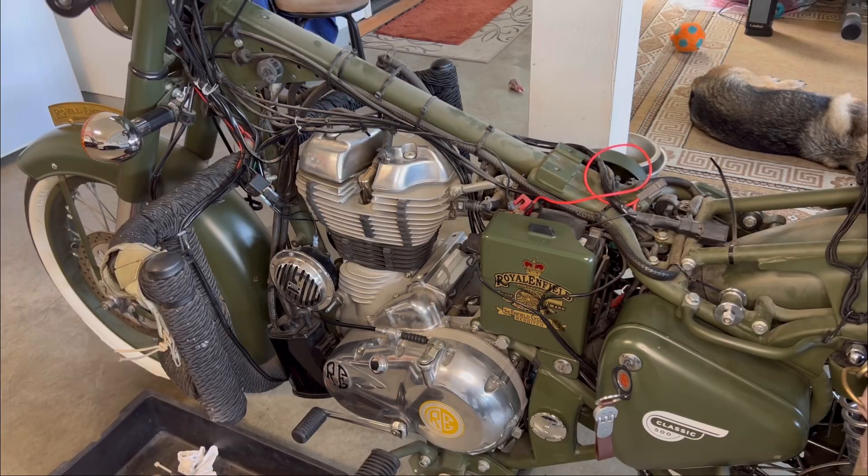Hey guys, welcome back to another video. In this one, I will be basically cleaning up this wiring mess that I have created by adding all these accessories over the years.